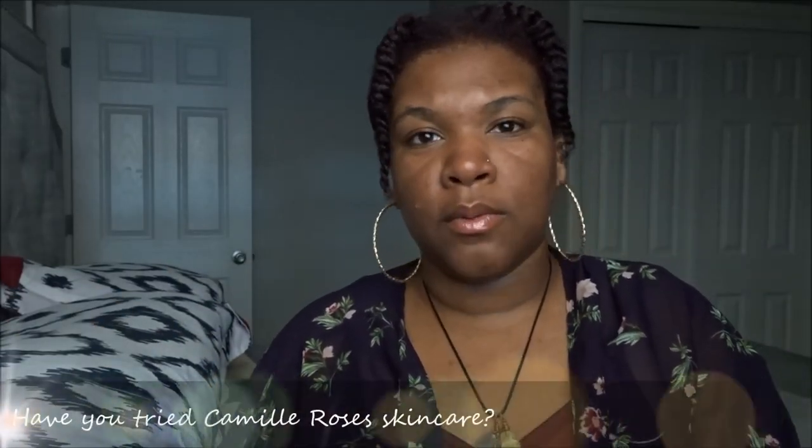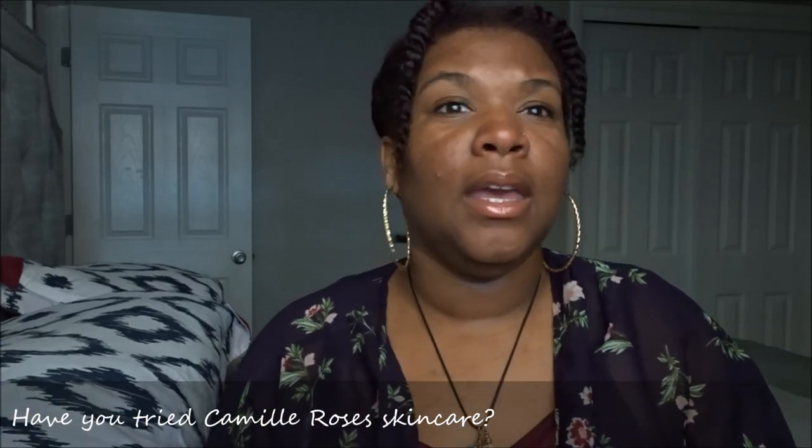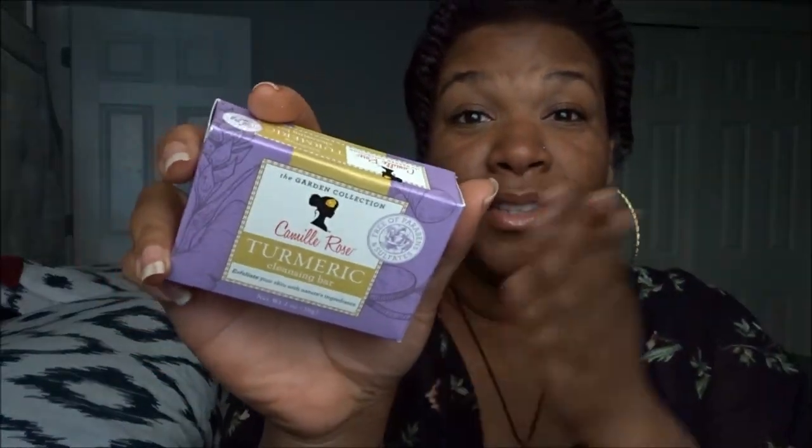I cannot wait to use this Camille Rose Turmeric Cleansing Bar. My skin really tends to act up in the summertime because you're eating everything, you're out, you're drinking. I need to incorporate this into my regimen. I also ordered a facial steamer — I saw Ambrosia using one and decided to get one on Amazon. It's coming today, so I can't wait to start using that as well in my weekly regimen.